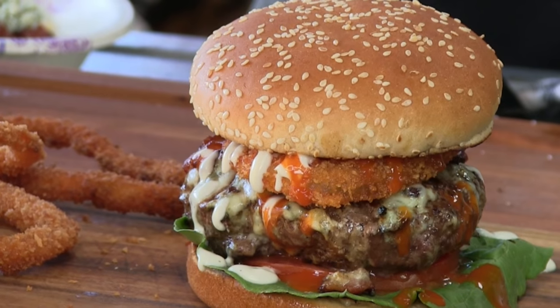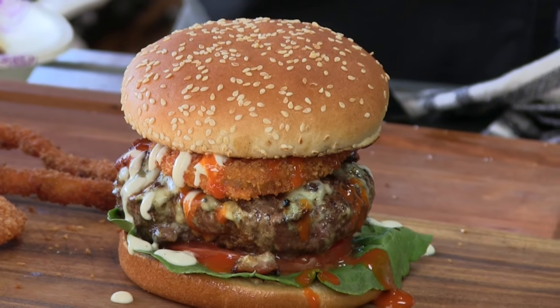Thank you for stopping by Ballistic BBQ. On this video, the Buffalo Blue Burger. Let's get going.